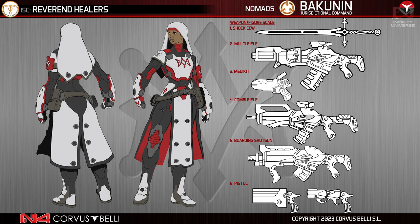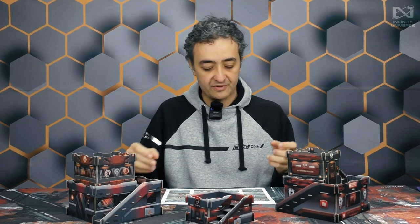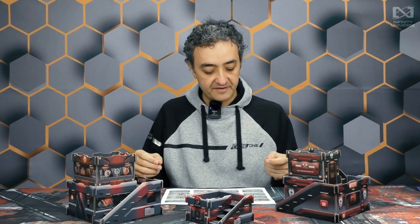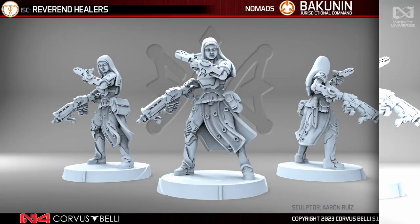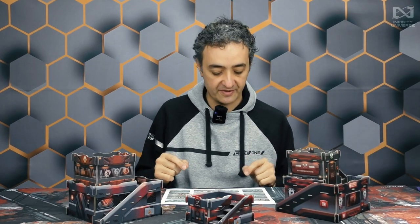Look at the 2023 version of the Reverend Healers — doctors, specialists, always useful, always in the fire team. The 3D translation of the figure is exactly that. It's nothing too fancy, nothing incorrect — it's perfect. It's the kind of miniature that gives no problems; nobody will have an issue with this one. It has the medikit on one hand and the boarding shotgun on the other.